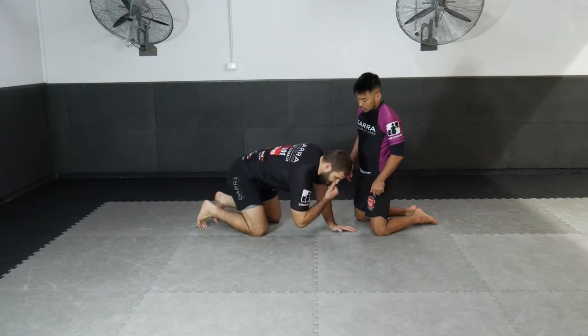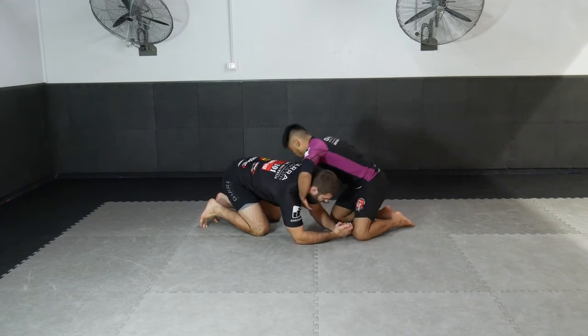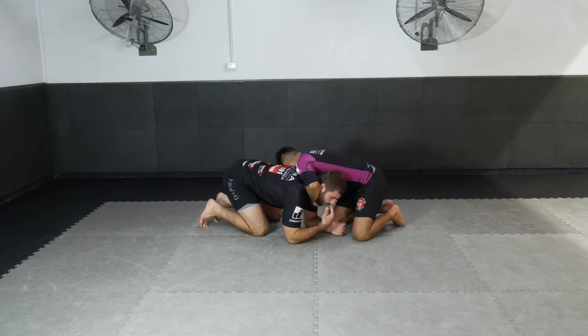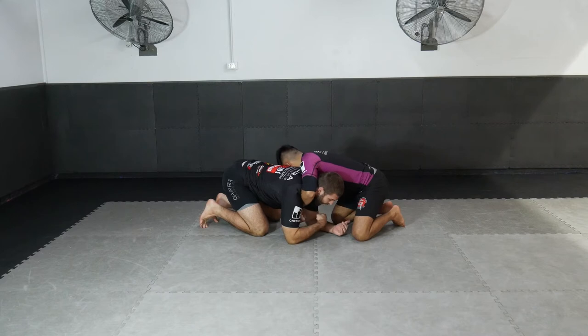We're going to look at a basic starting point of the guillotine — the guillotine in the front headlock position in the turtle. We'll also talk about the arm situation; it doesn't change too much whether he has it directly on your neck or with the arm inside.